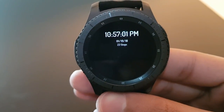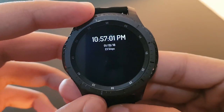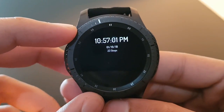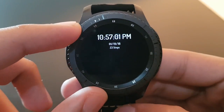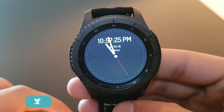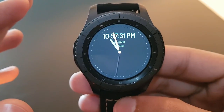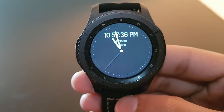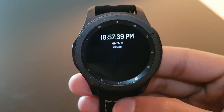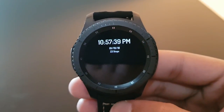The next watch face is Sport Watch Face, available for free on the Facer application. The always-on display has a simple digital time format. Rotating the bezel reveals the Sport watch face with both digital and dual time format. It comes in a variety of colors — the darker background combined with white digits looks great.